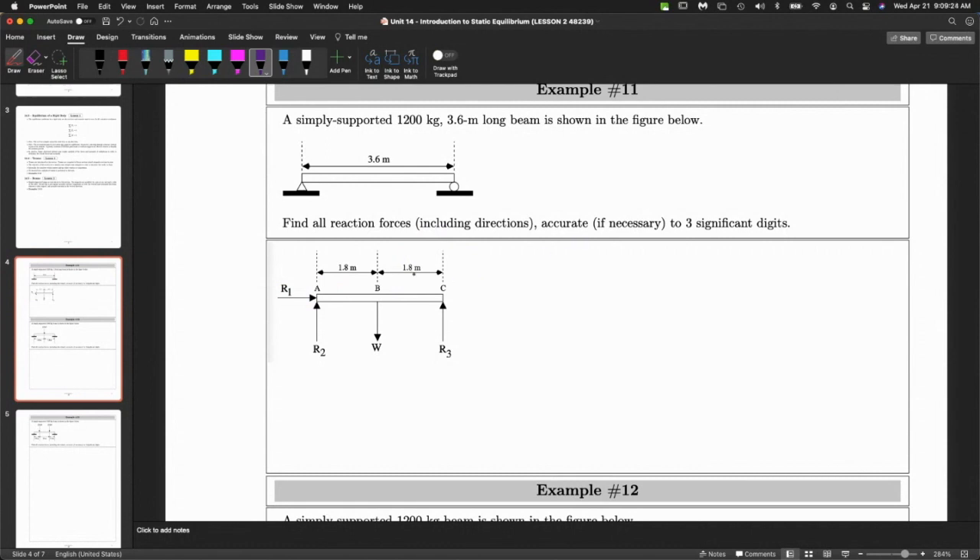What forces, in addition to the reaction forces, exist? Well, this beam does have a mass — a weight. There are no other external forces, so the only force acting down is the weight of the beam being pulled. This weight has to be counteracted by the reaction forces. Where does the weight act? We assume it's a uniform material, so the weight acts halfway — right in the middle. Half of 3.6 is 1.8, so that's why those numbers are there.